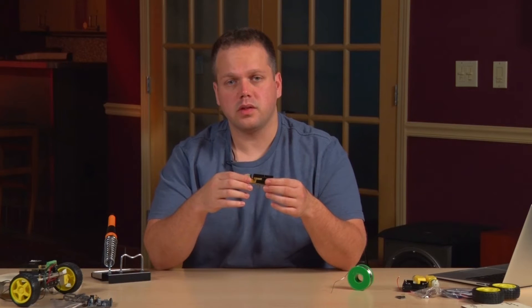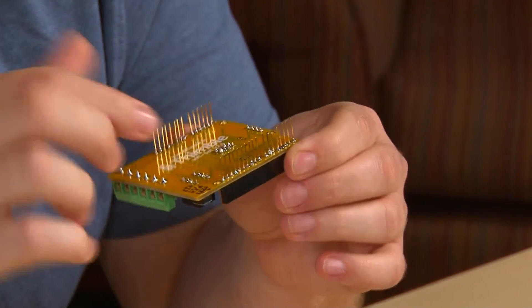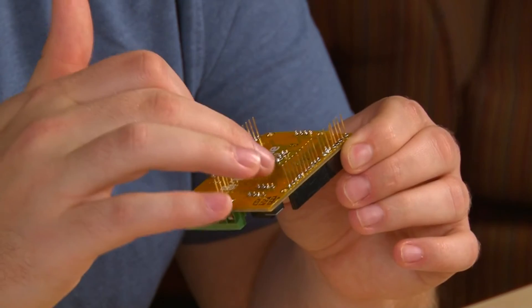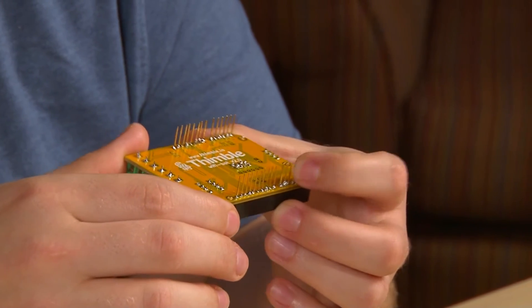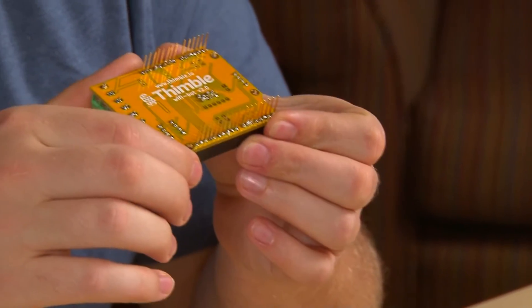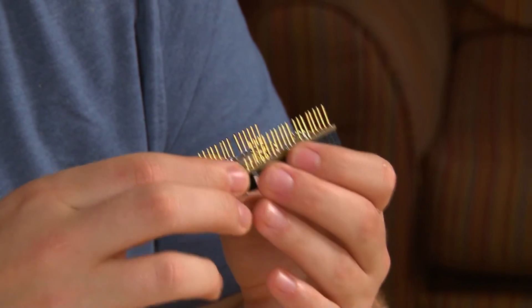After you finish soldering all of the pieces into place, you want to look through very quickly and make sure there are no solder bridges. A solder bridge is wherever two or more pins have solder touching both of them. You want to make sure there are no solder bridges that will cause a short.